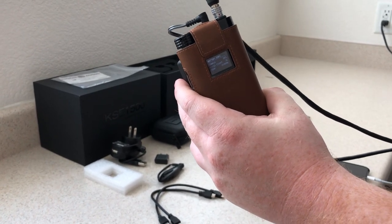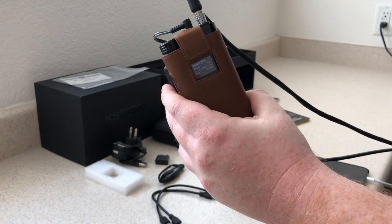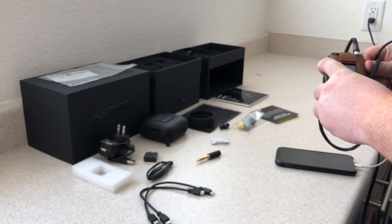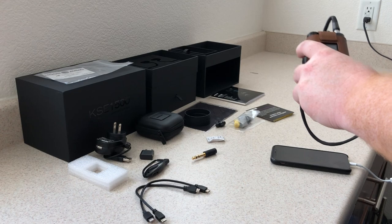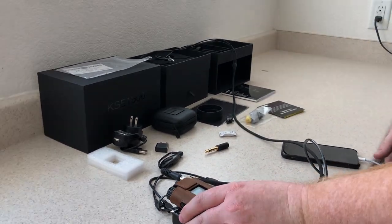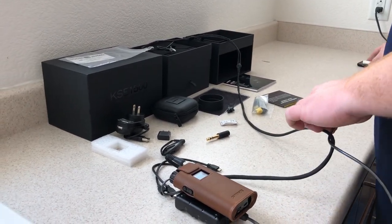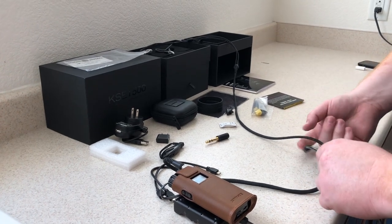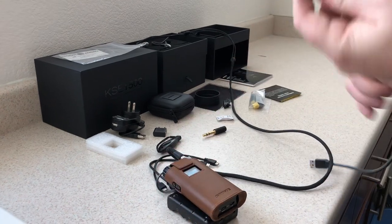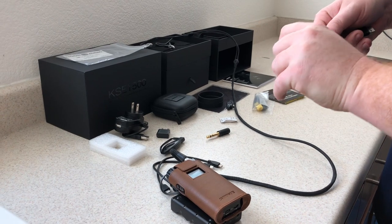Temperature is normal, meaning there's no overheating. It wouldn't at 36 cycles — it's practically brand new. Now I'm going to go ahead and turn it off, detach my phone, and the connection kit. This is the Silver Dragon.